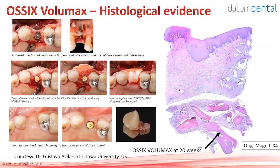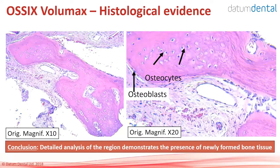A case by Dr. Gustavo Avila-Oltiz: an implant was placed with a buccal dehiscence. He placed OSIX Volumax with bone graft on the buccal side, but on the cover screw he just folded the OSIX Volumax and placed it without a bone graft. The site healed very nicely. A punch without full-thickness flap elevation was done to harvest tissue for histology. On the right side you can see the epithelium, connective tissue, some graft particles, and the OSIX Volumax at the bottom — showing very nice ossification at four and a half months, completely ossified at 20 weeks post-op.